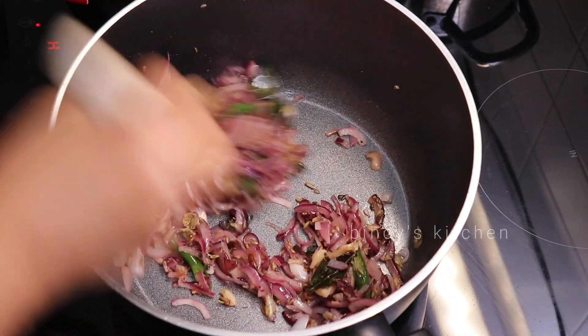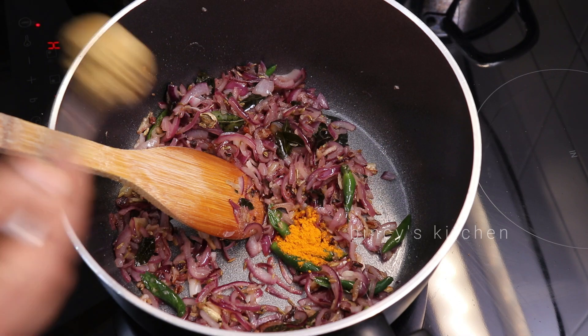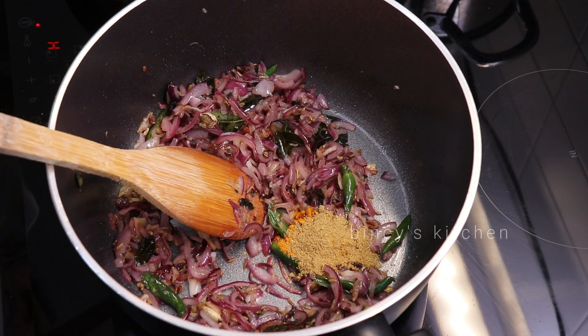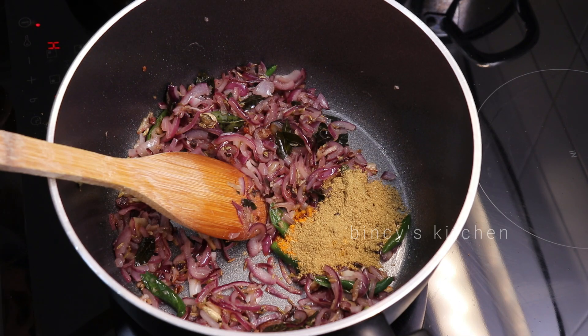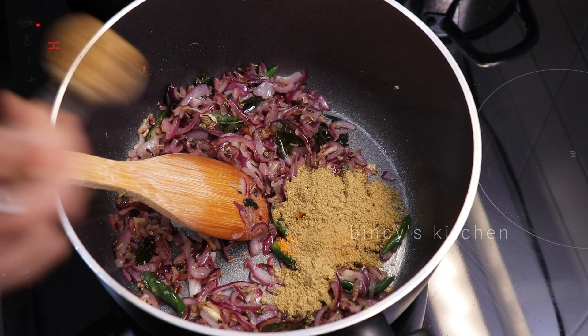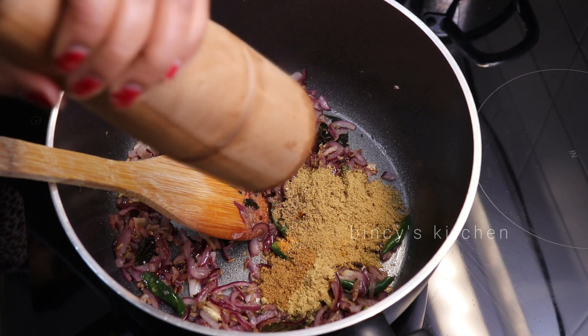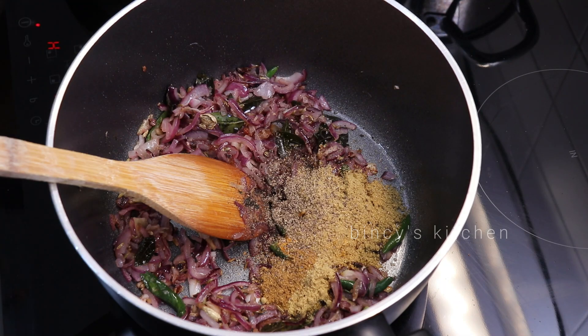Once you are done, add 1 cup of tea and 3 teaspoons of tea. Now we're going to cook the pot in the pan.